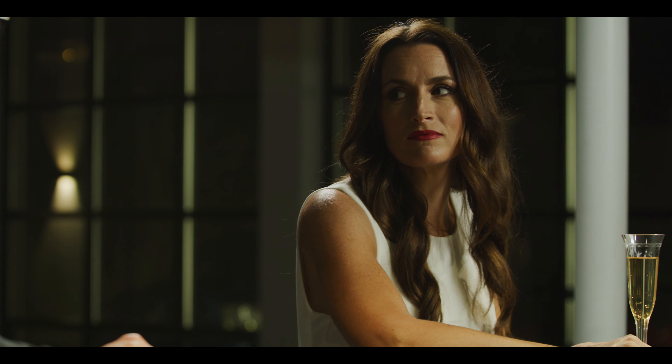Oh hey, what can I serve you? We're not really in the mood for drinks. Okay, well what do you have in mind? The place looks great, but I'm feeling something a little more classy. I agree, I'm feeling something a bit more classy as well.